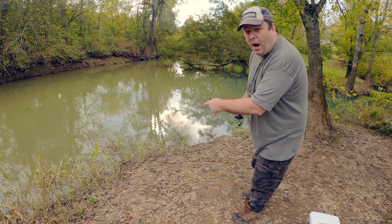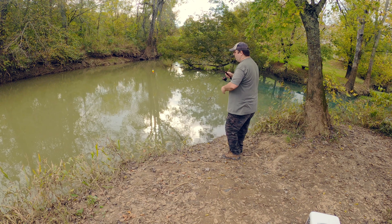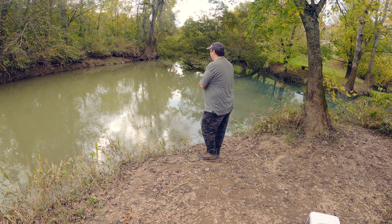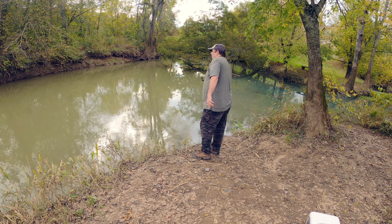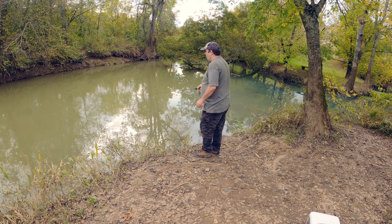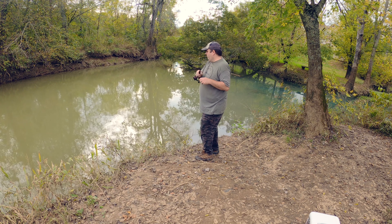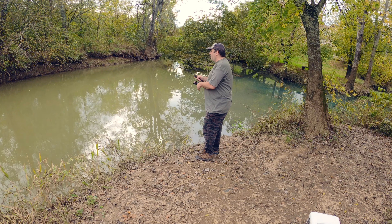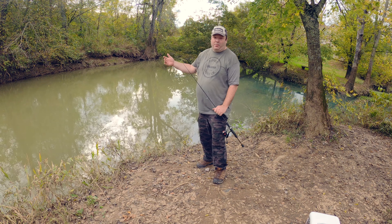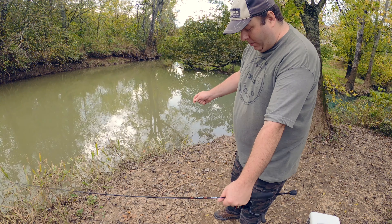If it's big enough to pull my small bobber under, it's big enough to get hooked. Sometimes you get snagged up and you end up losing your bobber, which brings me to the second way to use a gulp minnow.